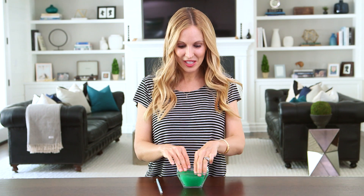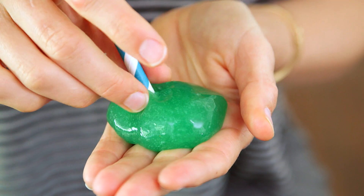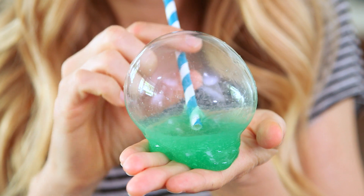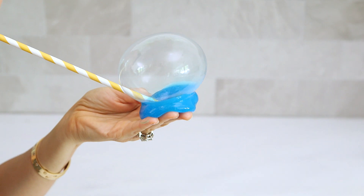Now we're ready to make some bubbles. Start by pinching off a small amount of your slime and then insert your straw. Make sure the edges are sealed well so that no air seeps out. And blow. It's that easy and I promise the more you practice the better your bubbles will get.